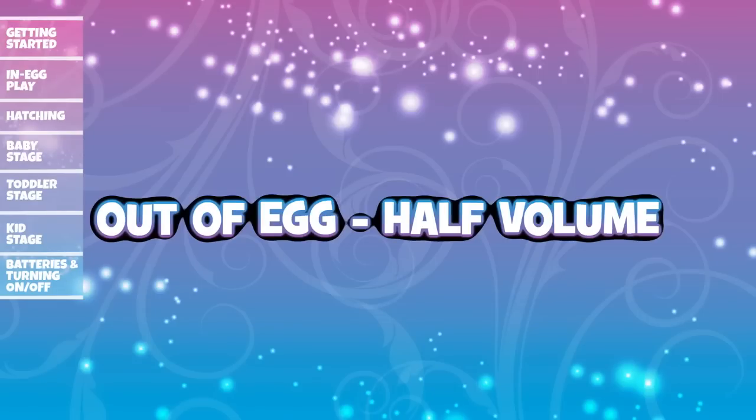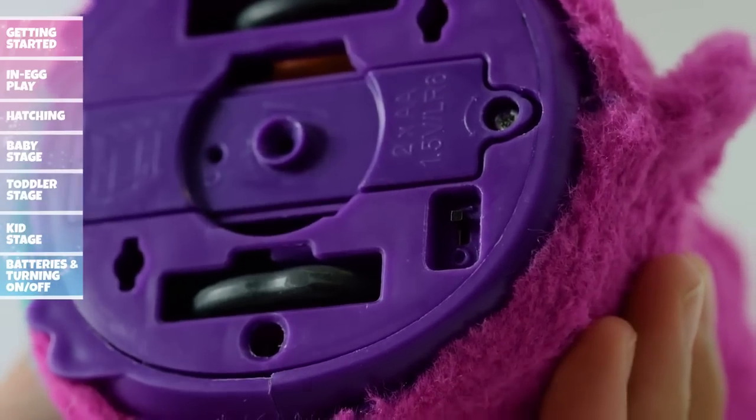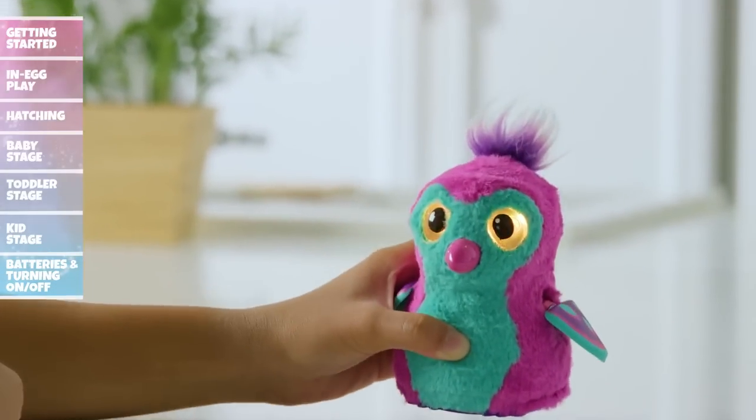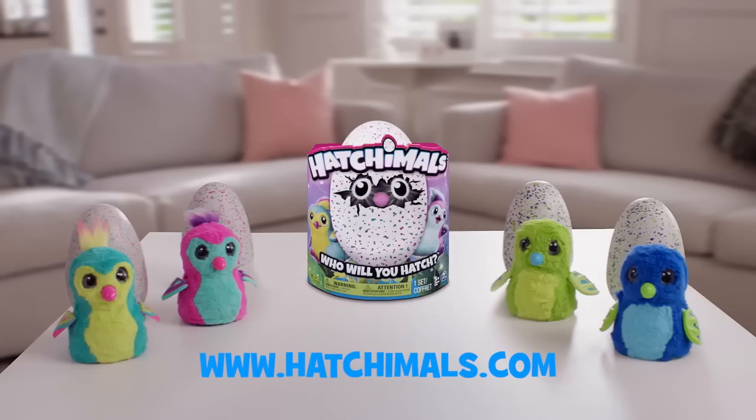If your Hatchimal feels a little too loud, you can adjust to half volume. First, turn off your Hatchimal. Then press and hold the belly while you move the on-off switch to the on position. Your Hatchimal will now stay at half volume until the next time you turn it off. For more information, visit www.hatchimals.com.